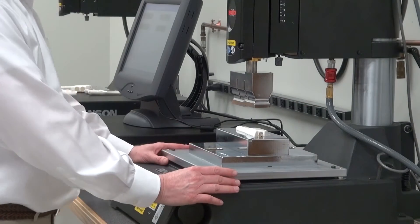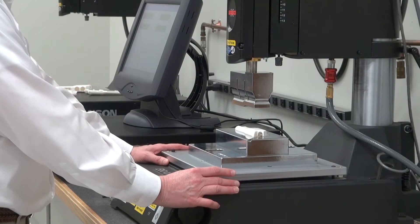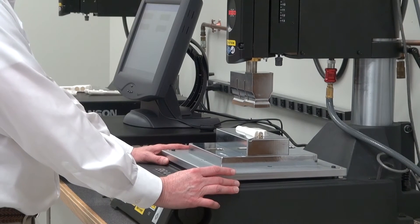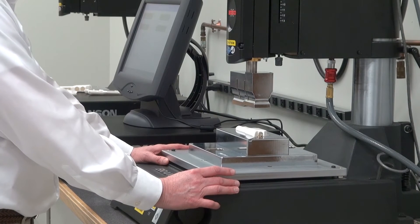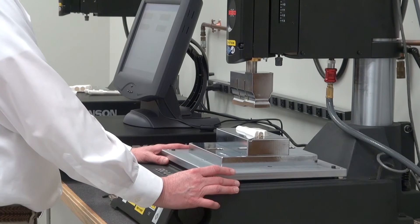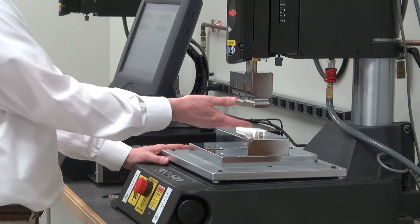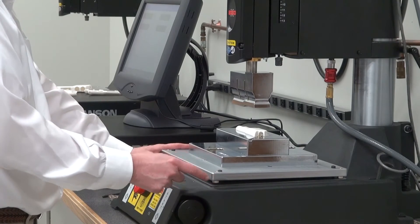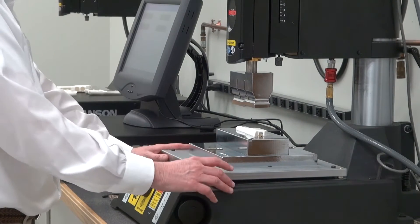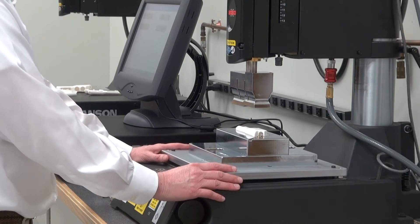Now if you notice, the leveling plate here has a pivot in the center so that it can rotate around freely. This is going to help make sure that the part and the fixture are level and parallel with the horn. So I need to bring the horn down to the part to put force on it so that I have the two in good contact. After that, I can secure the leveling feet around the plate and then secure the plate to the base so that there's no movement with it.